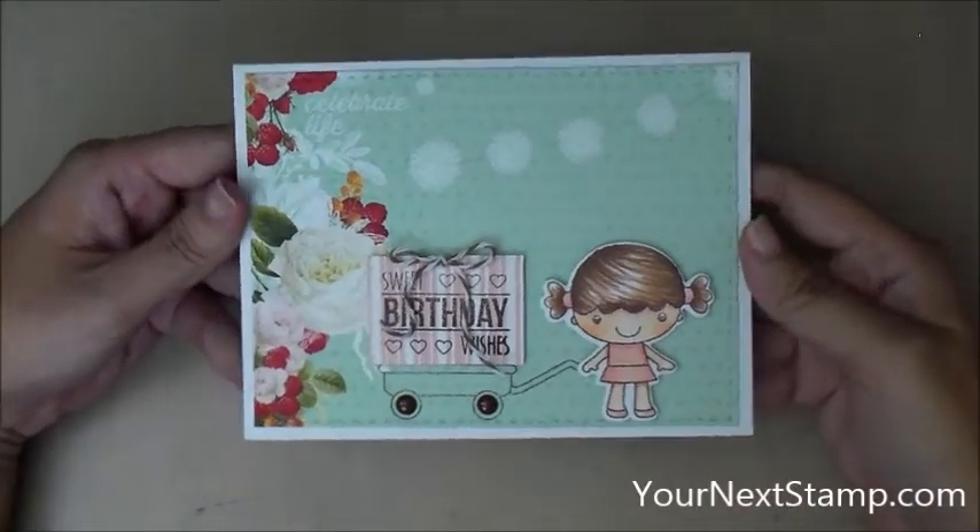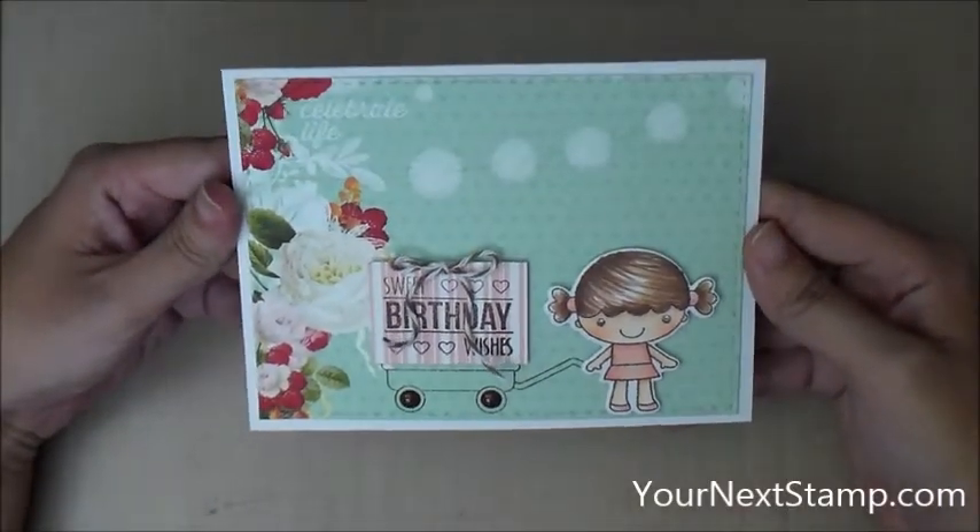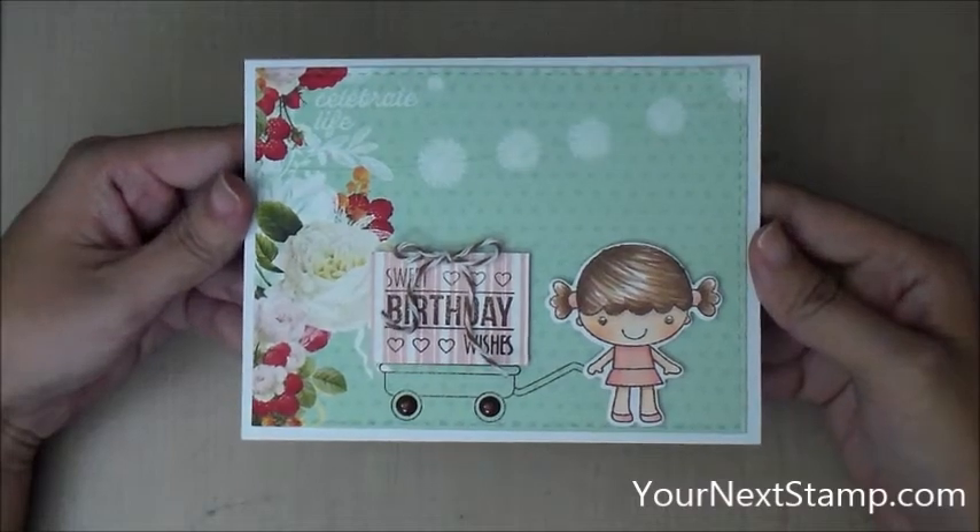Hi everybody, this is Maureen Wong for YourNextStamp.com. Today we're going to be making this cute little birthday celebration card. So let's get started.